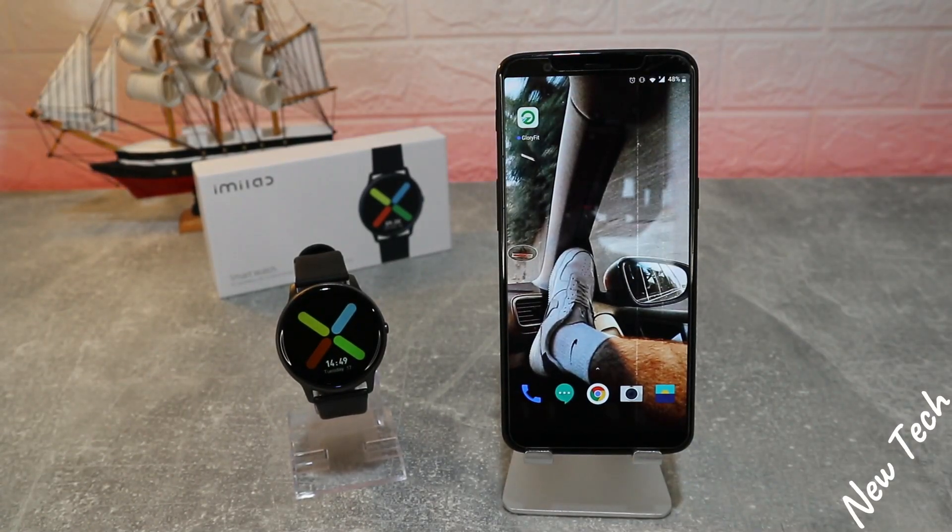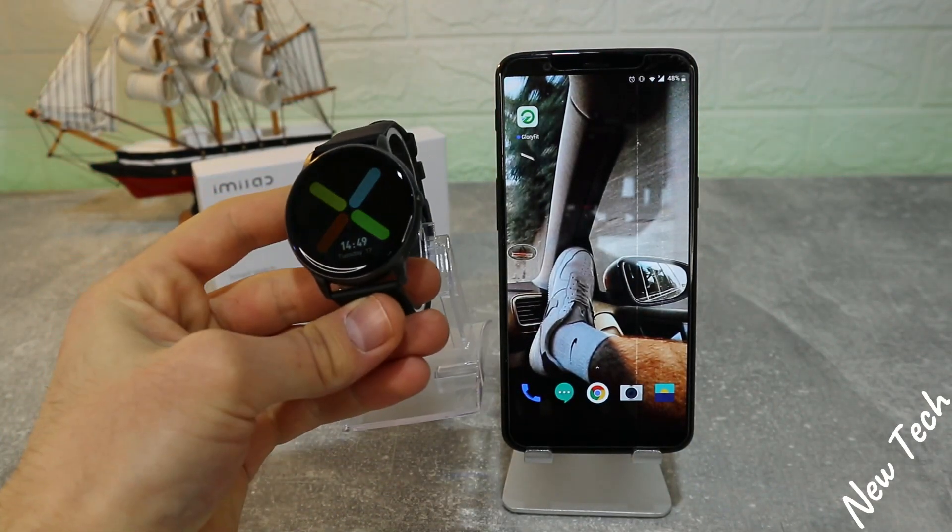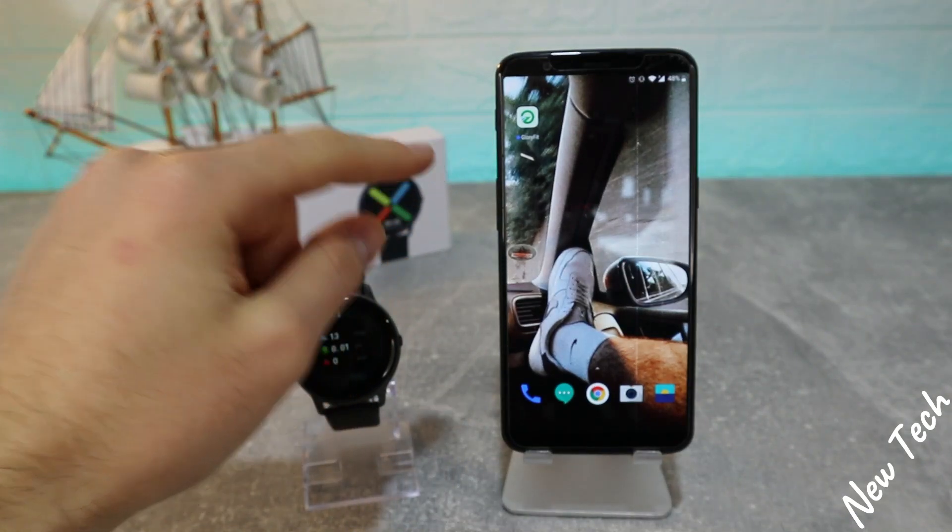Hello everyone and welcome back to New Tech Today. We're going to show you how to connect your Xiaomi Amazfit Key W66 with Android.